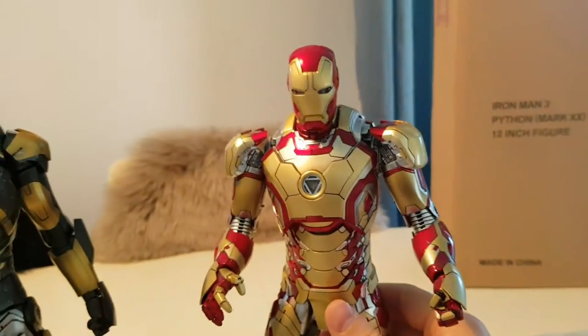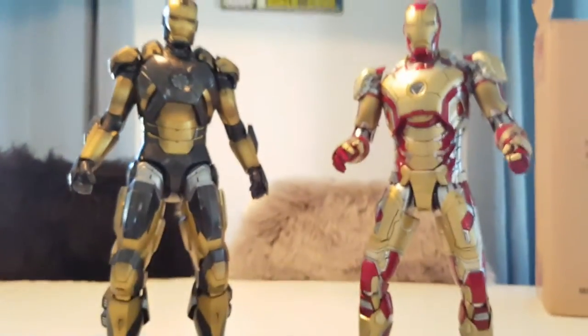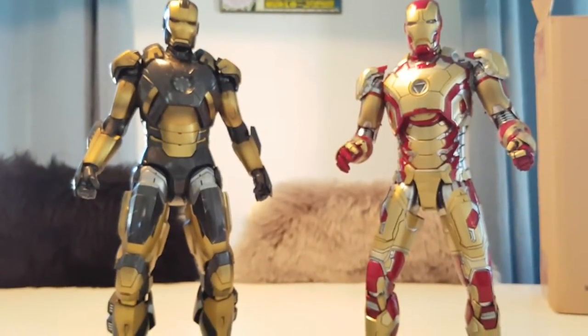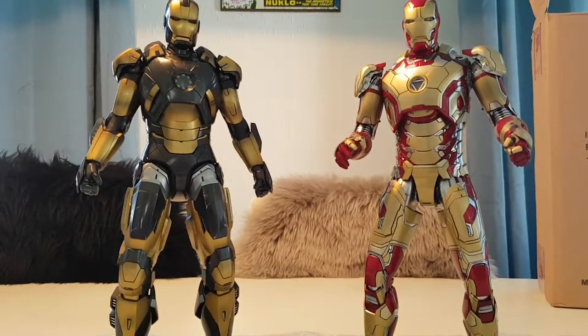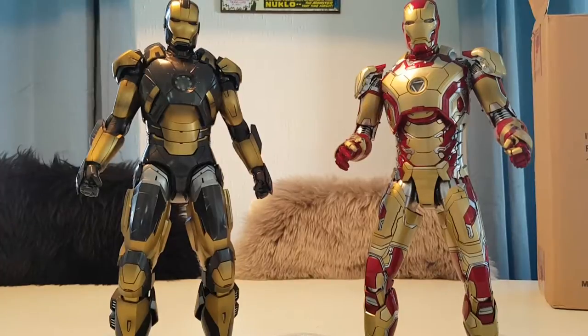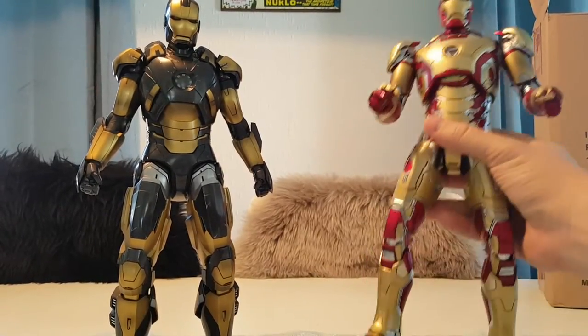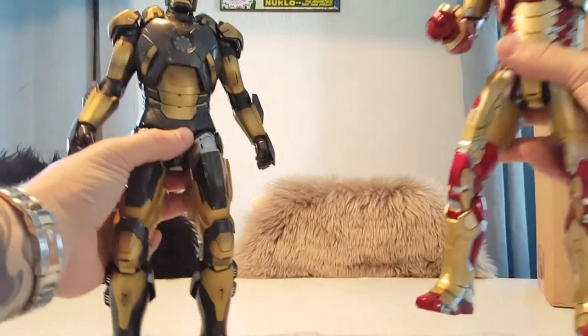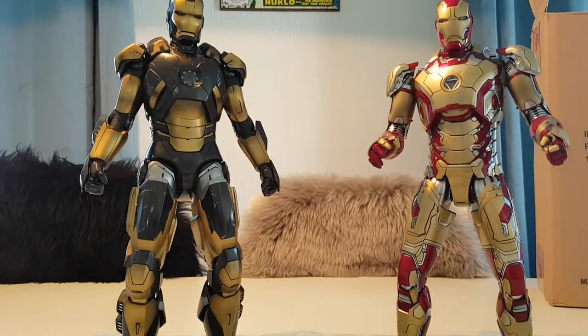Compared to, for instance, Mark 42 here in die-cast — they are the same size and they have the same amount of details, but Mark 42 is almost three times heavier than the Python. And that's noticeable.